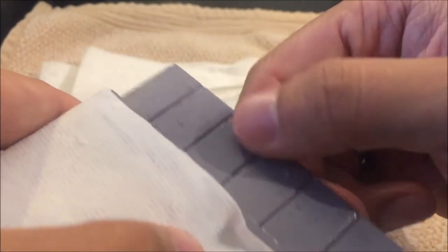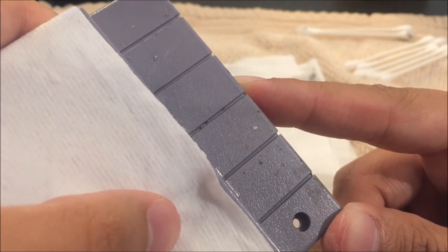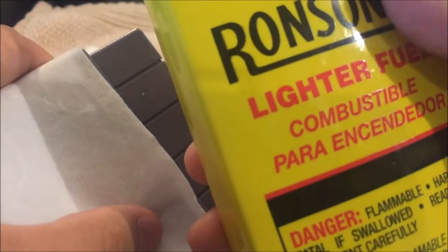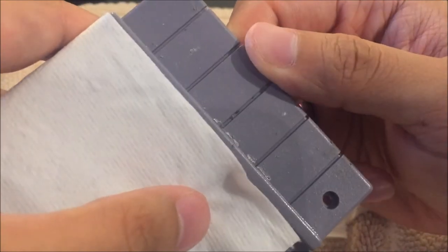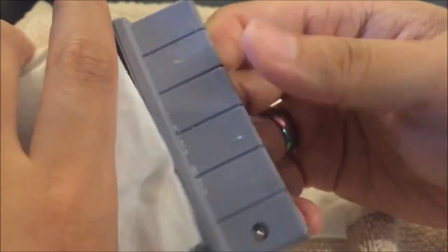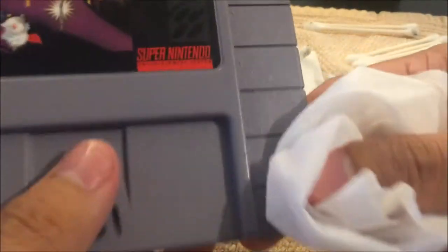You can see there's no damage to the plastic. There's still some sticky residue here, but at this point you can just take a Clorox wipe, Lysol wipe, Windex, or even a damp cloth and start wiping off the excess residue. For the most part, using this lighter fluid really just takes off the bulk of that pesky sticky residue left behind from rental stickers.